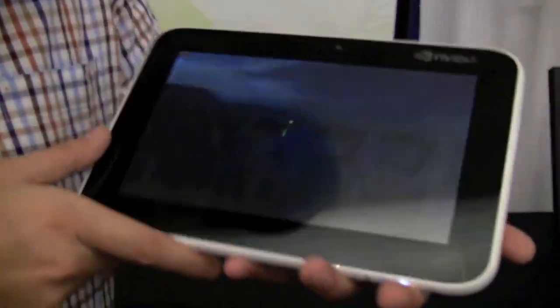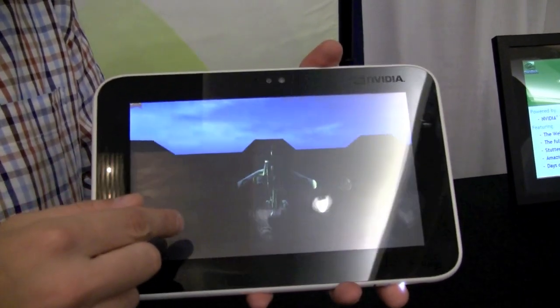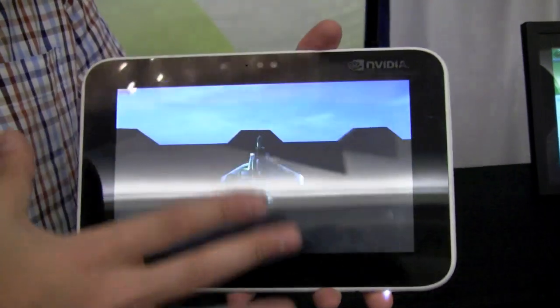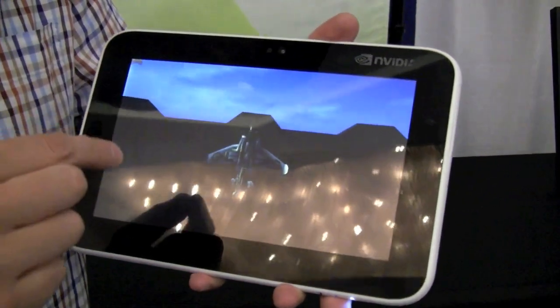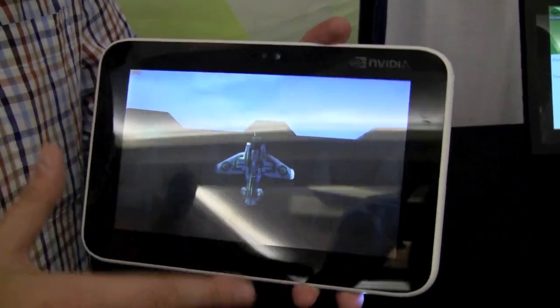We saw this already on a video that Nicole did during the Google I/O conference last week. This is the 8.9-inch system, and I think it's based on the Foxconn tablet that we already saw during CES, running Tegra 2.